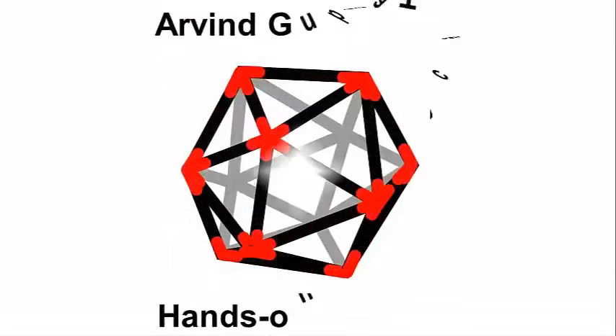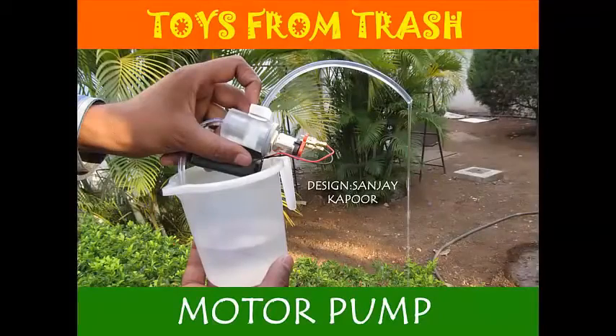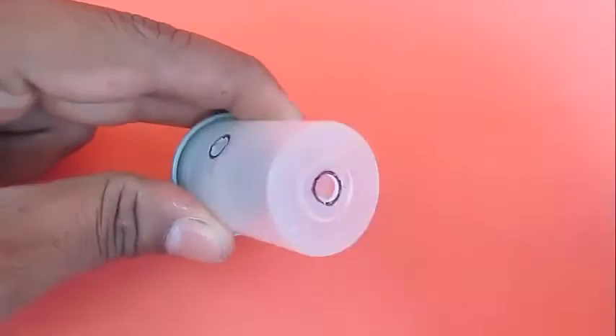This is a very beautiful pump and this is called a motor pump because this pump is operated by a small toy motor. You would require a film can, some kind of adhesive, flexi tubes, a toy motor, and a 3 volt battery pack.